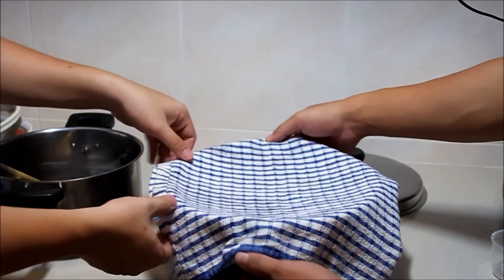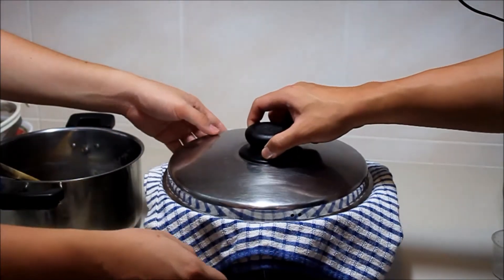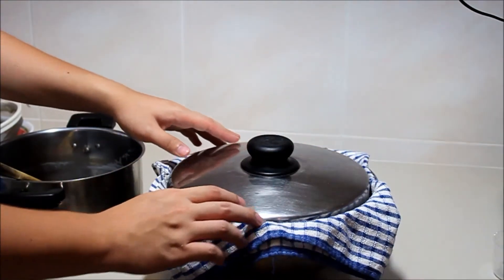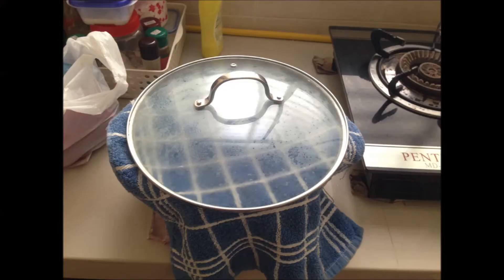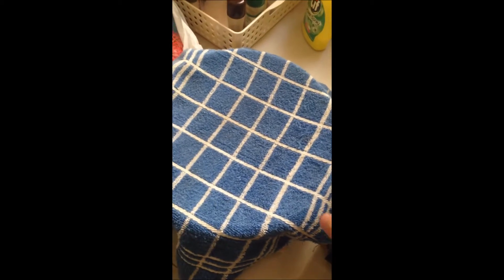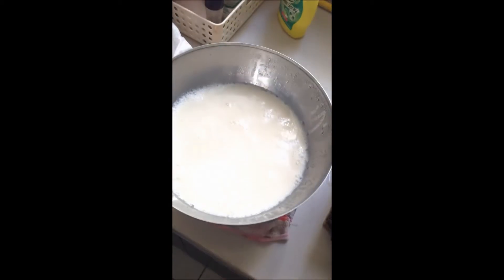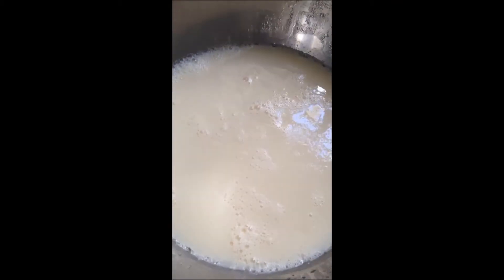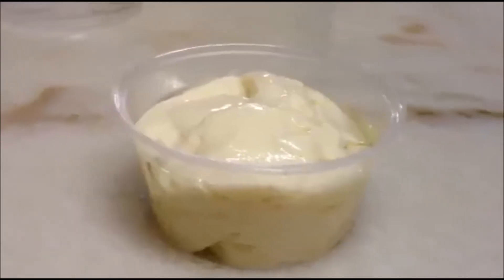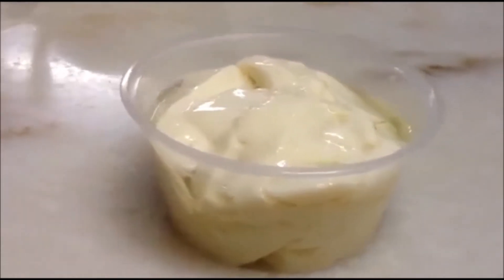Cover the top with a towel and leave it to set for approximately one hour. Once it is set, gently skim the layers of tofu pudding and top with sugar syrup or your favorite condiments. The tofu pudding is ready to be served.